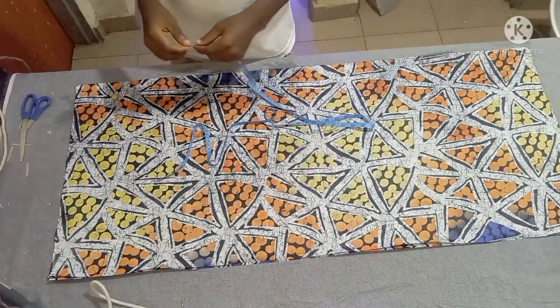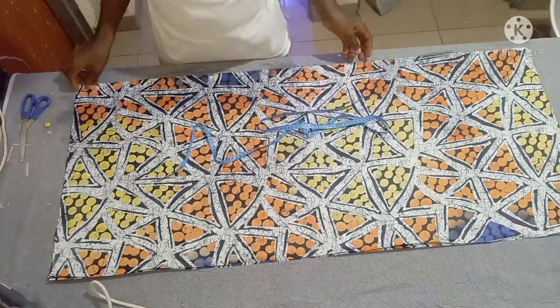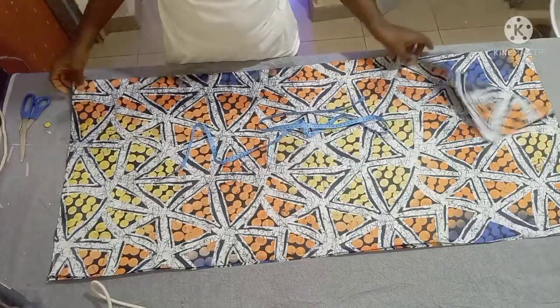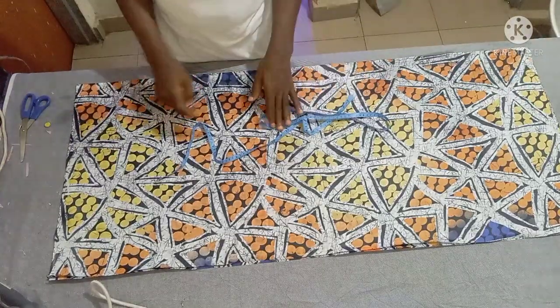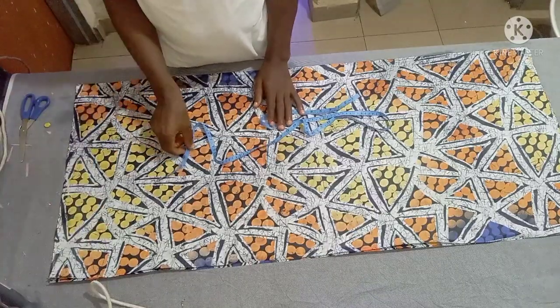Hello everyone, I hope you guys are doing great. Welcome back to my channel. In today's class, my lecture is going to be strictly for my beginner followers. It's going to be a simple bubu dress.